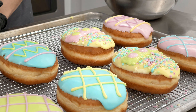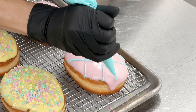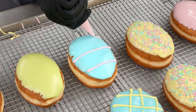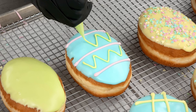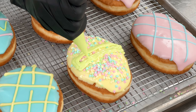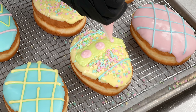We're going to pipe several different fun Easter egg designs. One design will be a crisscross pattern. The next design will feel like a classic Easter egg — it'll have three horizontal lines followed with a squiggle up the middle. Another design will have a thick line in the middle with some dots and more horizontal lines.